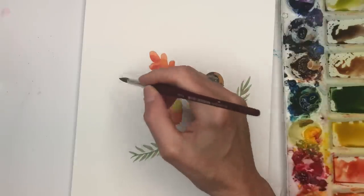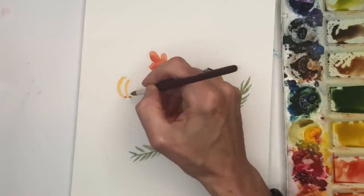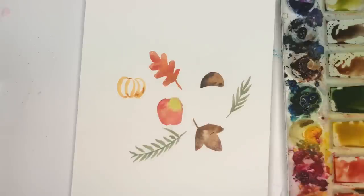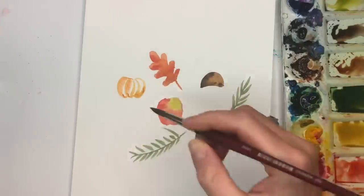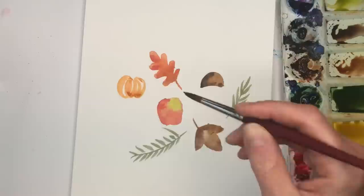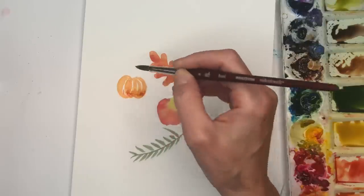So I'm going to grab the orange and do a pumpkin over here. I'll grab the orange, a little yellow. Round shape — those little curved lines. So that's more yellow, I can go back in and fill it with some orange, leaving a little white space. Some people are better at drawing and some people better at painting, so this is for the people who feel they're better at just handling the brush than a pencil.